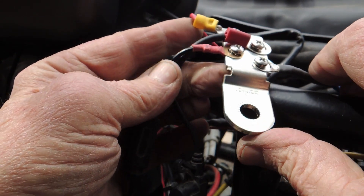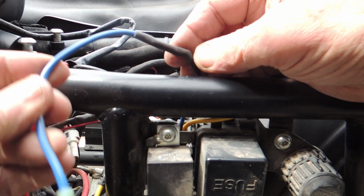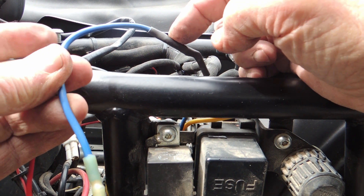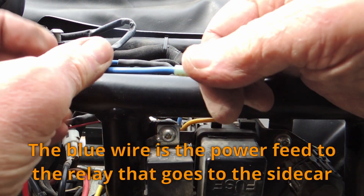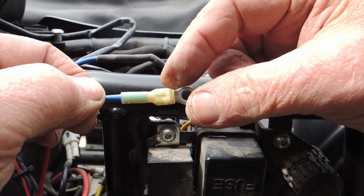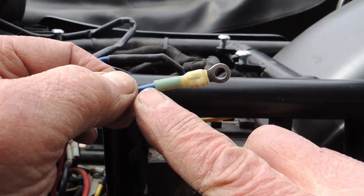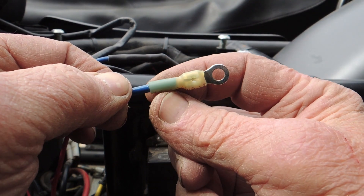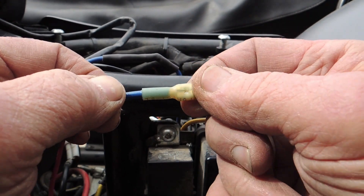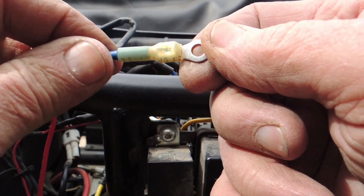I've lengthened the blue wire, soldered it together with another piece of wire I found, and put a ring connector on it. These are really nice because they have heat shrink around them with adhesive in them, so they're nice and secure. Let's modify the other guys so they fit.